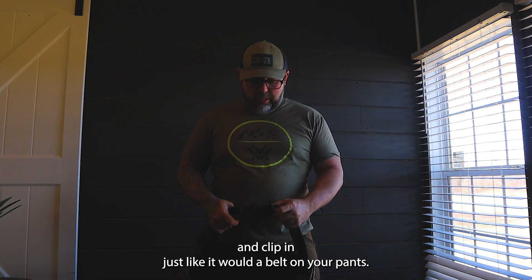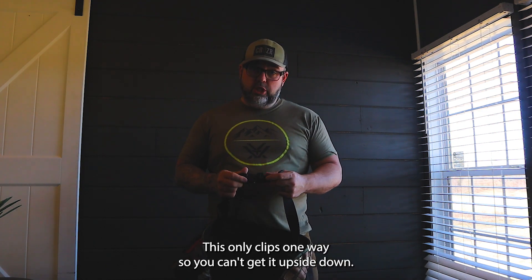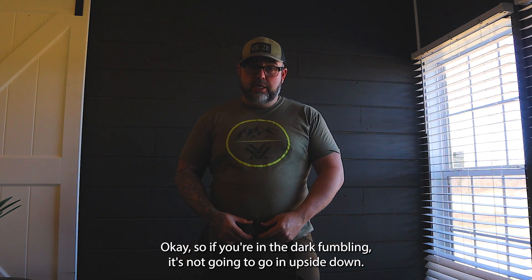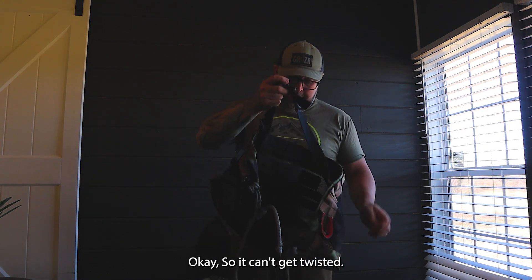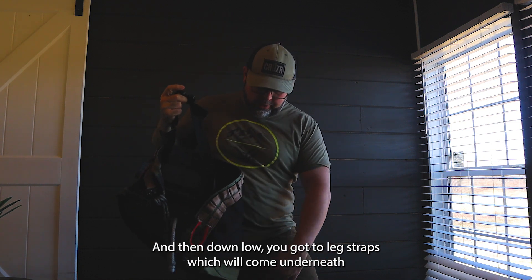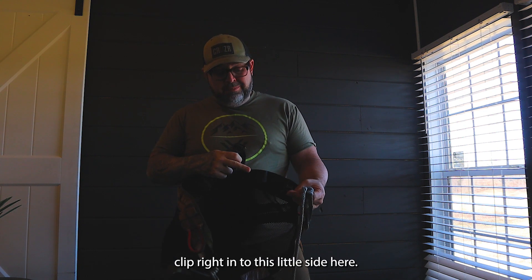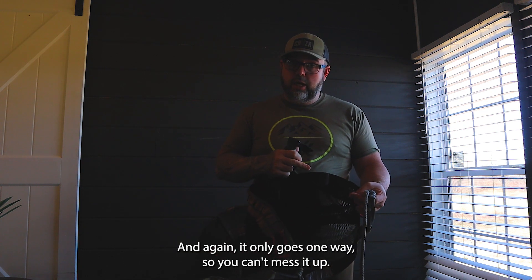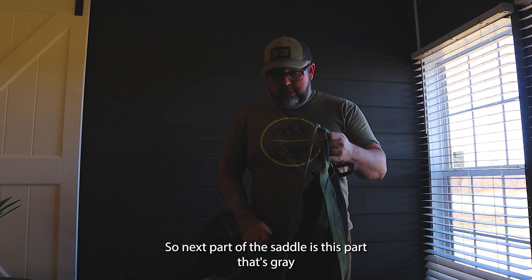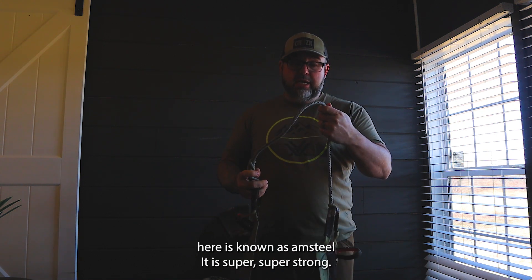This black piece here is the waist belt — it goes right around your waist and clips in just like a belt on your pants. It only clips one way, so you can't get it upside down. If you're fumbling in the dark, it's not going to go in wrong. Down low you have two leg straps which come underneath and clip right into the side, and again they only go one way so you can't mess it up.